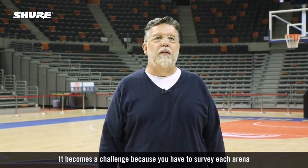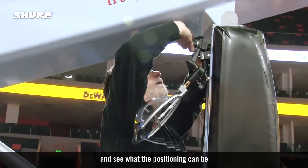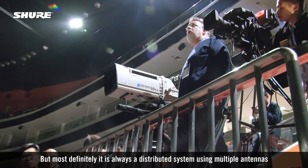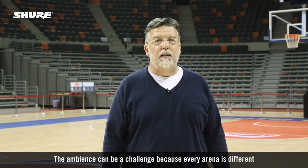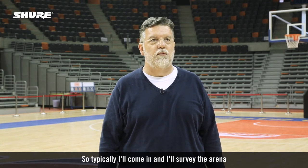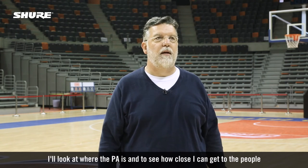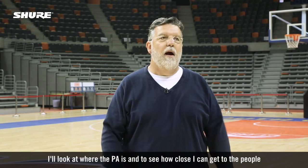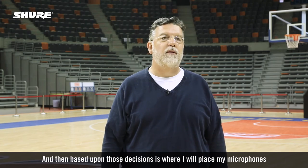It becomes a challenge because you have to survey each arena and see what the positioning can be, but most definitely it is always a distributed system using multiple antennas. The ambience can be a challenge because every arena is different. I'll come in, survey the arena, look at where the PA is and see how close I can get to the people, and based upon those decisions is where I will place my microphones.